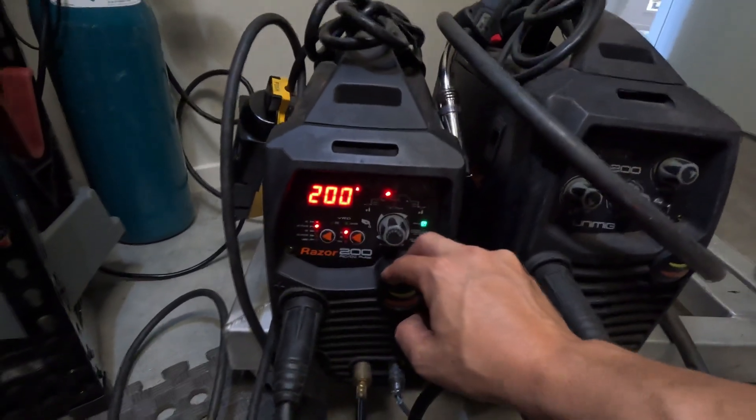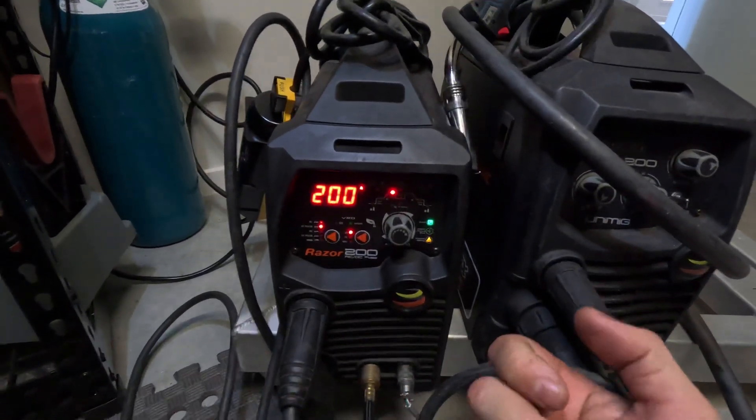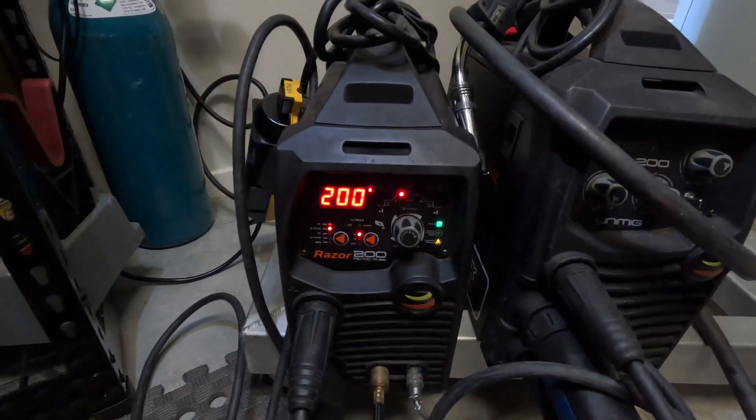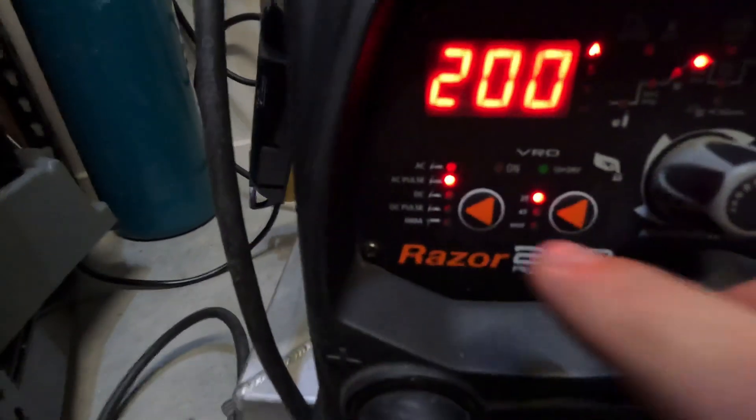If you don't have long enough post flow, you'll see smoke come off your tungsten, and the next time you go to start welding, you'll have smoke coming off the tip of your tungsten when you start up.